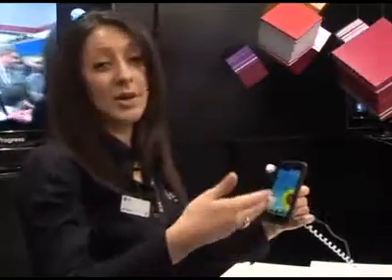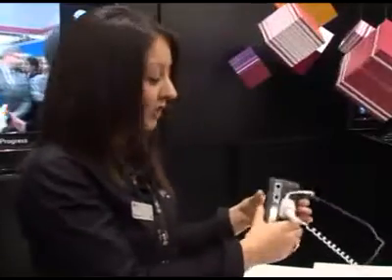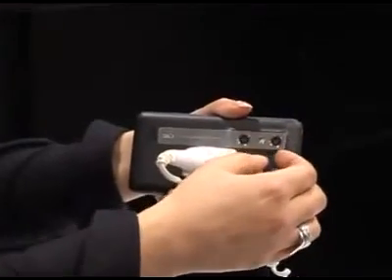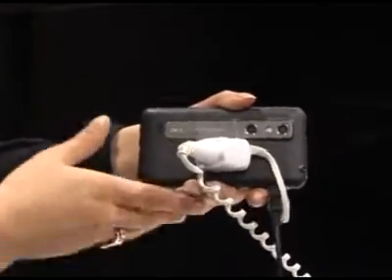When I talk about 3D, not only can you view back content in 3D without the need for glasses, you can actually capture content in 3D using the 5 megapixel dual cameras on the back. You can also take a photo in 3D and hopefully I'll get a chance to show you that shortly.